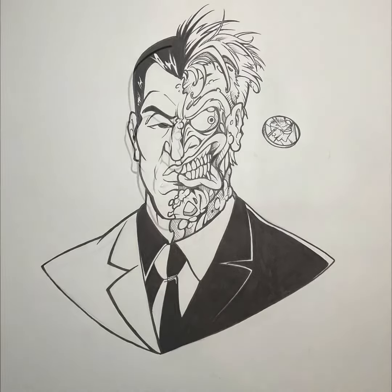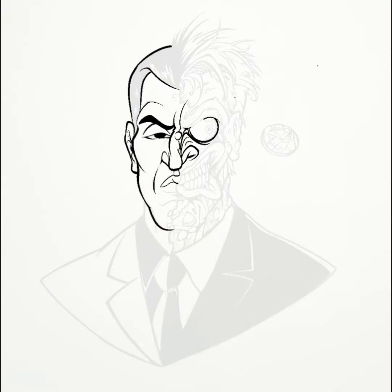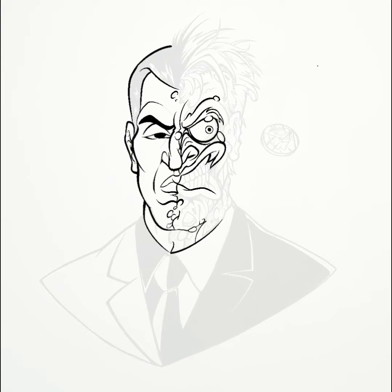Hello everyone, welcome back to my channel. I am working on a Batman series and this is a Harvey Dent slash Two-Face drawing that I've been working on for quite some time.